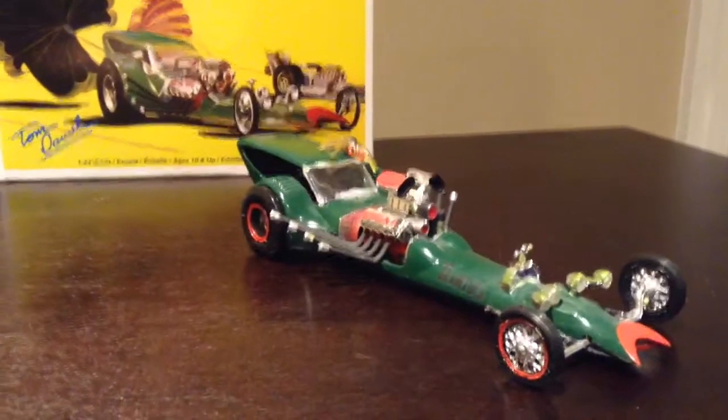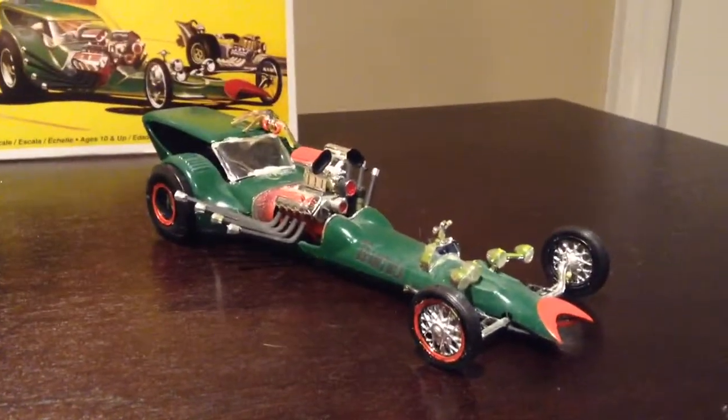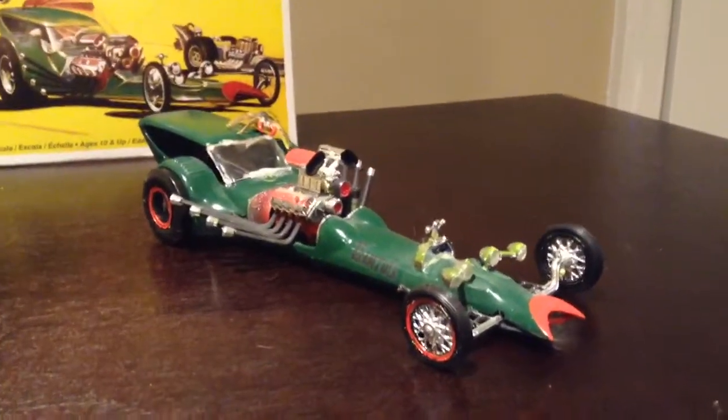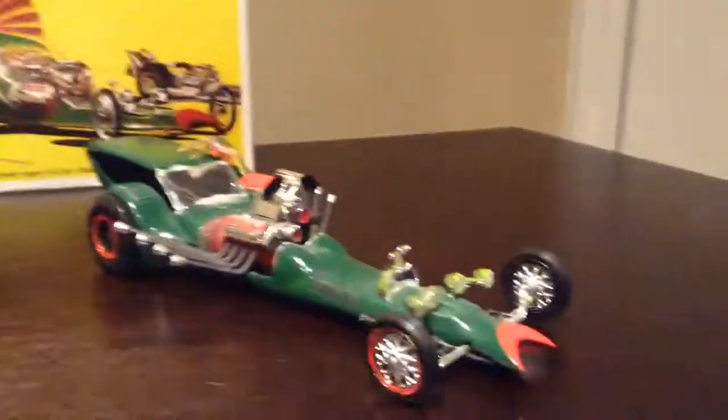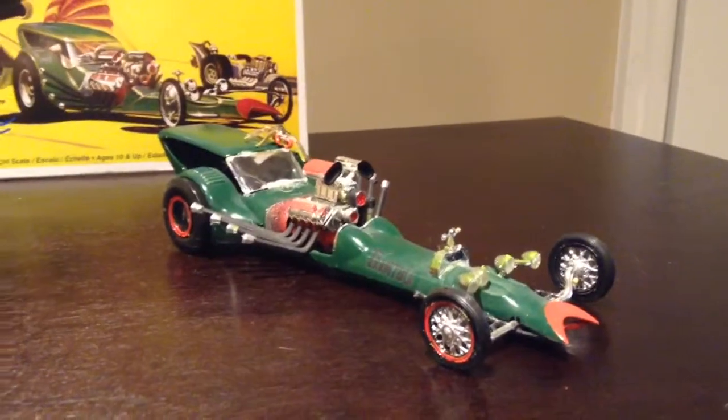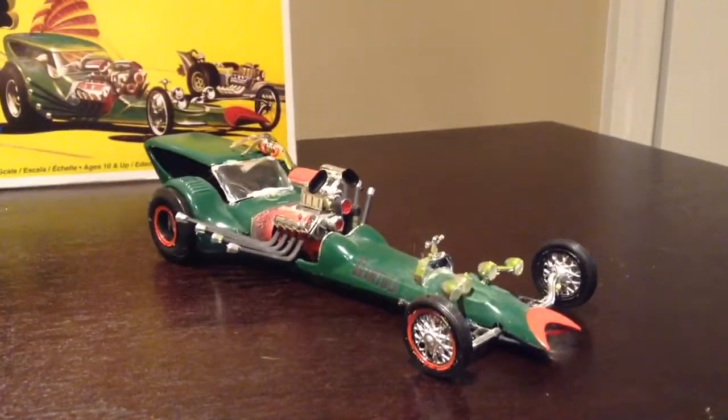Tarantula. I'm going to have some more models in the future. Please comment, like, and subscribe. If you have any questions, just ask. I will be doing more Tom Daniels in the future — I have some more originals I want to show, some very rare ones as well. Thanks for watching.